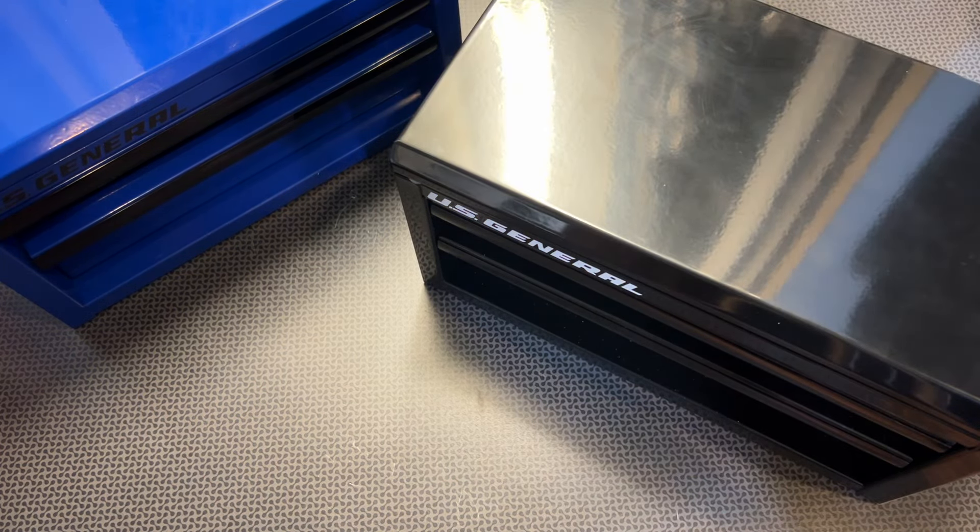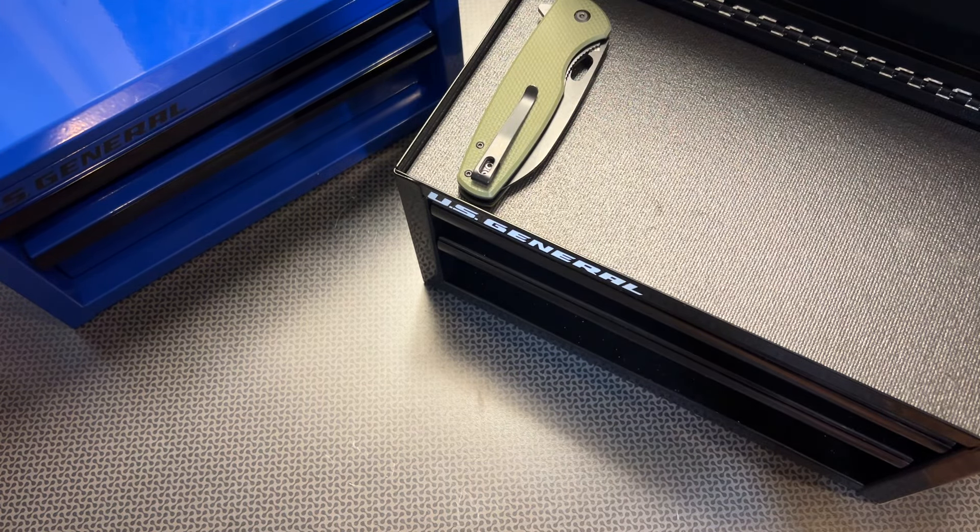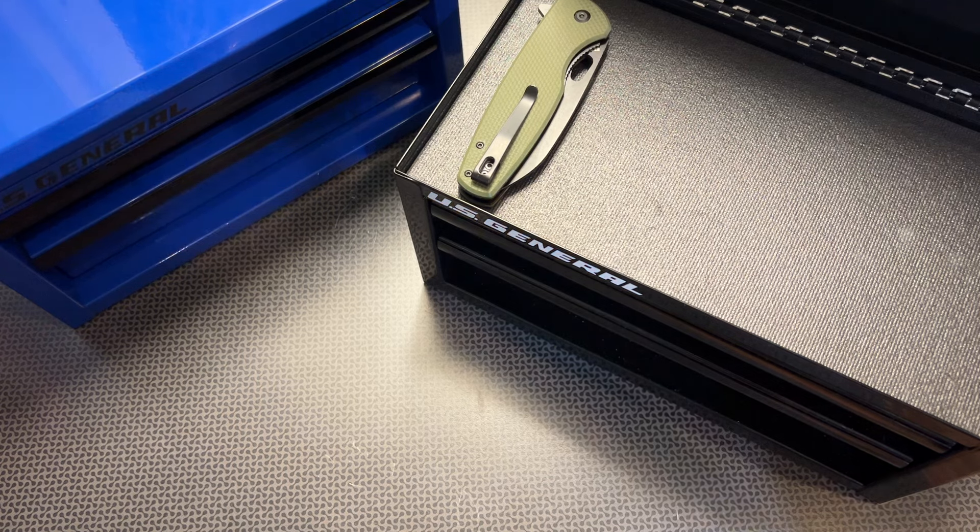Hope you guys liked the video. Let me know your thoughts in the comment section below. Have you tried these out? Are you going to buy them? I really want to hear your thoughts about these brand new Harbor Freight US General mini toolboxes. Thanks for watching guys, have a good one.